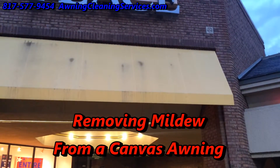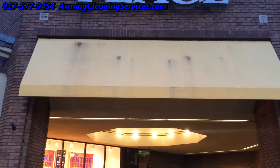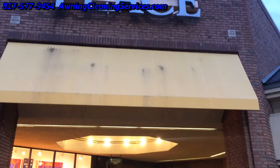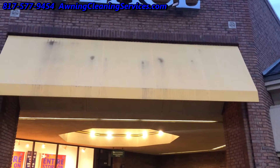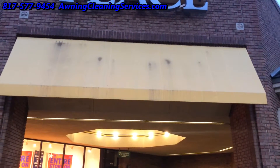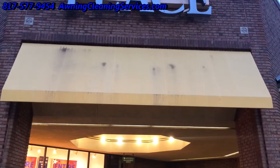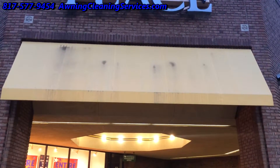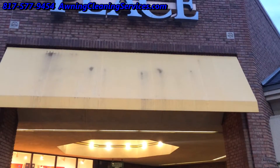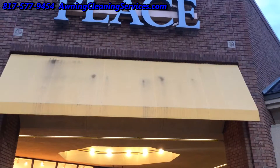Good morning, this is Wayne with Specialized Maintenance Awning Cleaning Service. We have an awning here that seems to have some mildew stains and we're going to go ahead and clean it. It's not a huge awning, maybe six feet by twenty feet, but we're going to fix this up because it just doesn't look good. People would like their awnings to look appealing and clean, so we'll see what we can do as we get into the process of cleaning it.